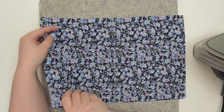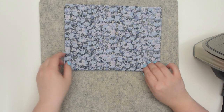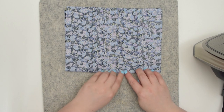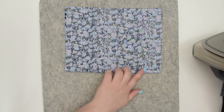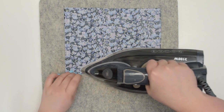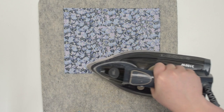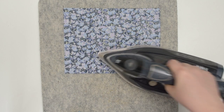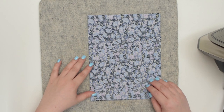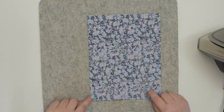Then place the fabrics right sides together. You will need to line up your seam so it is nice and flat, and then press it with an iron again. Once you have that nice and flat, take this to the machine and sew the second seam using a 1 centimeter seam allowance.